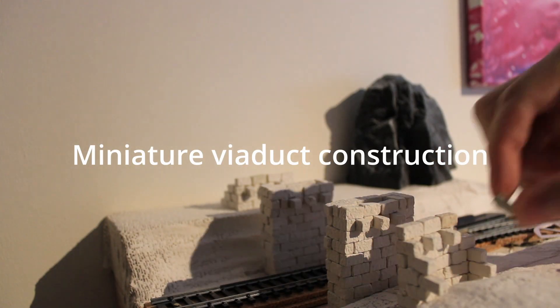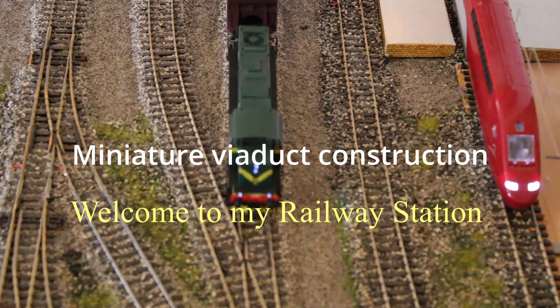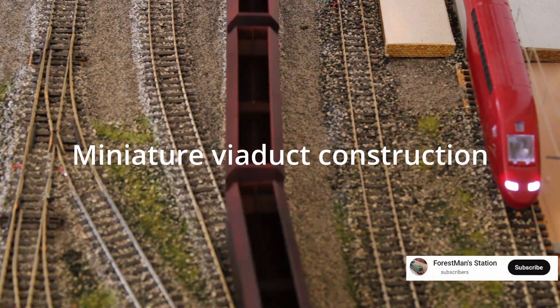Hello everyone and welcome to my channel. In this video I will continue to develop my model railways layout.